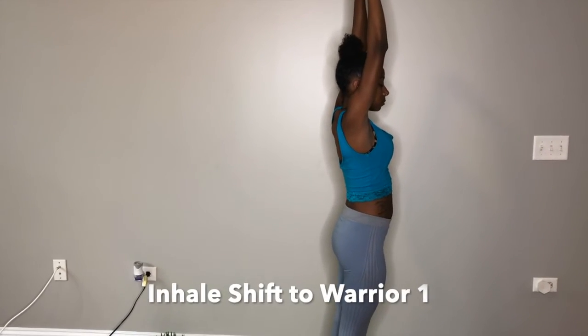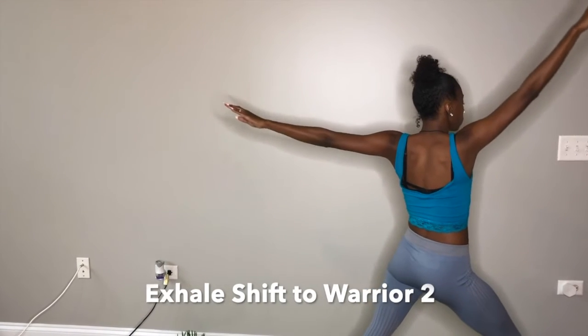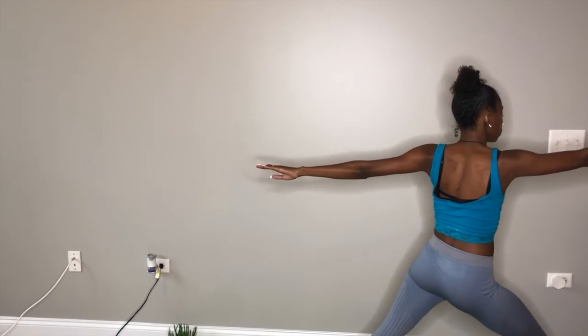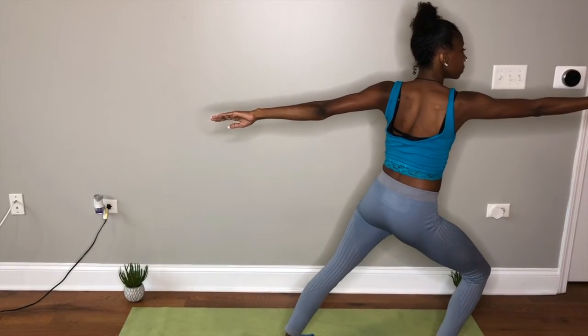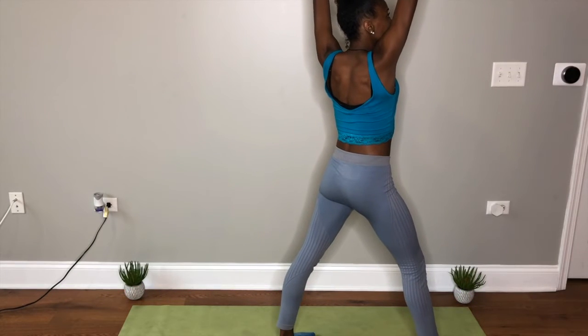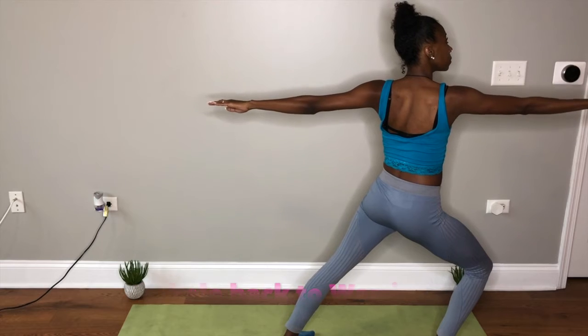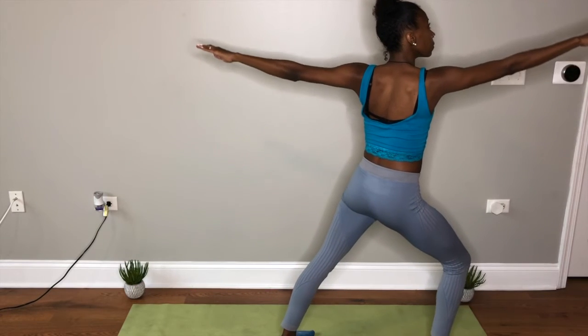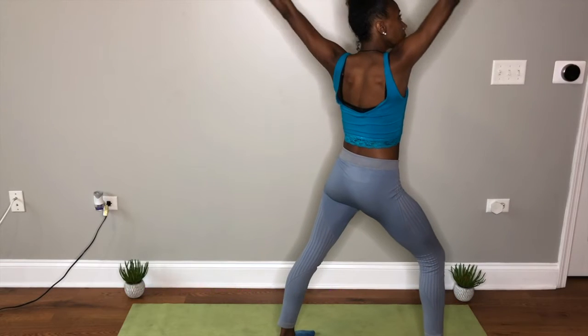Now we're going to inhale and shift to warrior one, bringing that right leg forward, stretching your arms out in front of you. And shift to warrior two, shifting your weight onto that right front leg. Back up. Inhale to warrior one, exhale back to warrior two, stretching those arms out right in front. One more time, back up to warrior one and exhaling back to warrior two.